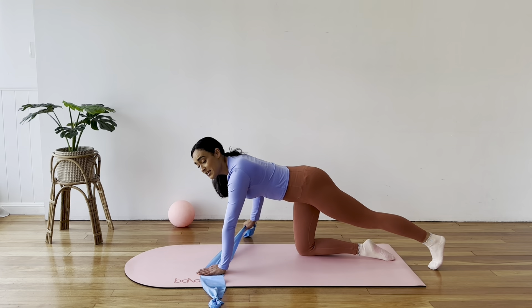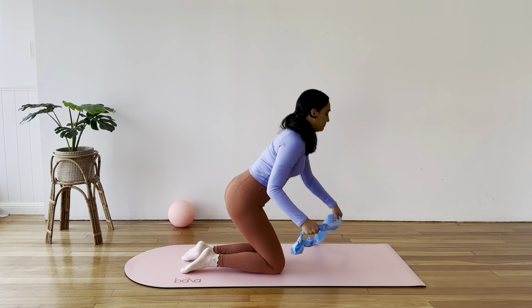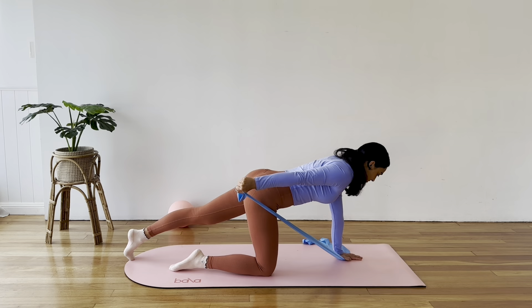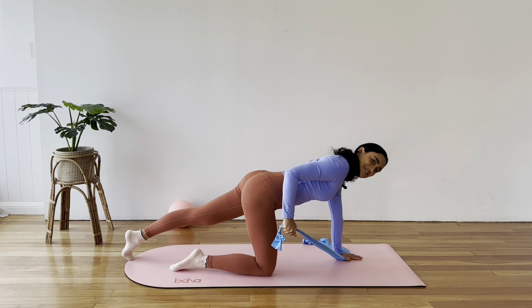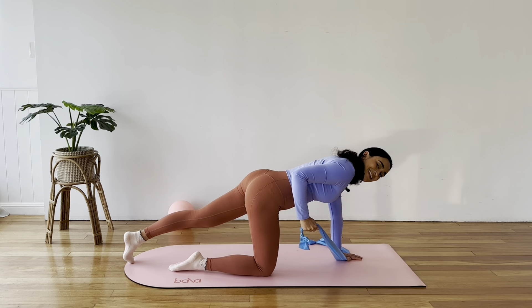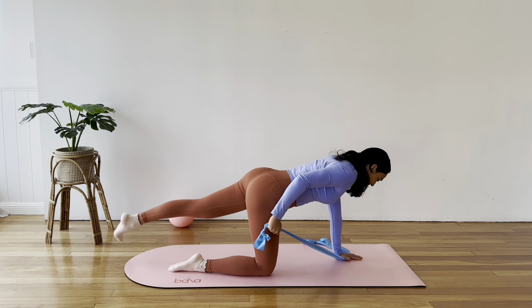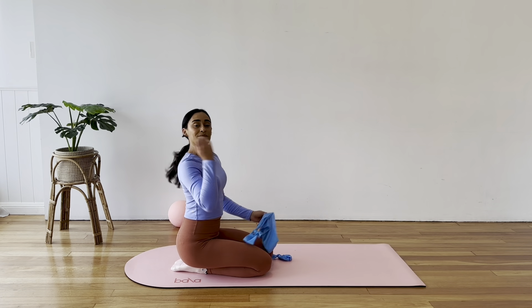Lower the back leg, tuck the toes, and come into your kickback. Sweep your right arm back towards your hip and bend and straighten. Lifting the back of the arm up. If you'd like to add your leg lift, lift the leg with the arm — for five, four, lift through the core, three, two, and last one. Come on down. Feel that shoulder burn — give your shoulders a little shrug.